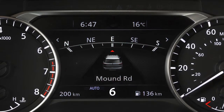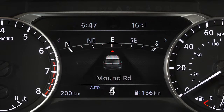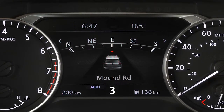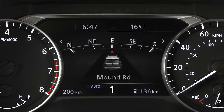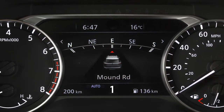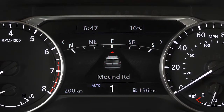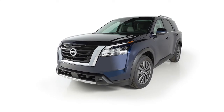Fourth through second gears can also be used for hill climbing or engine braking on downhill grades. First gear can be used for climbing steep hills slowly, driving slowly, or for maximum engine braking on steep downhill grades.